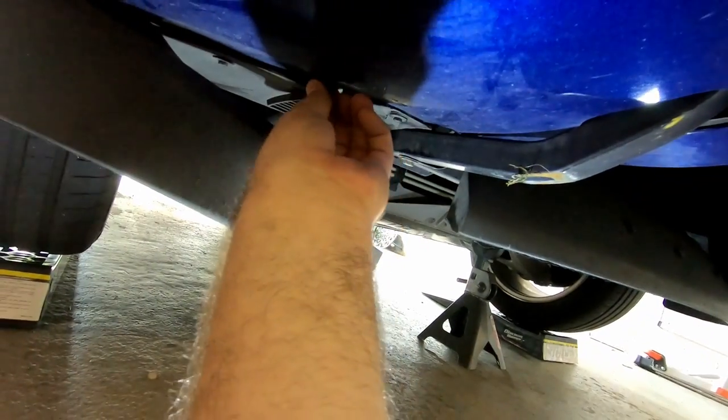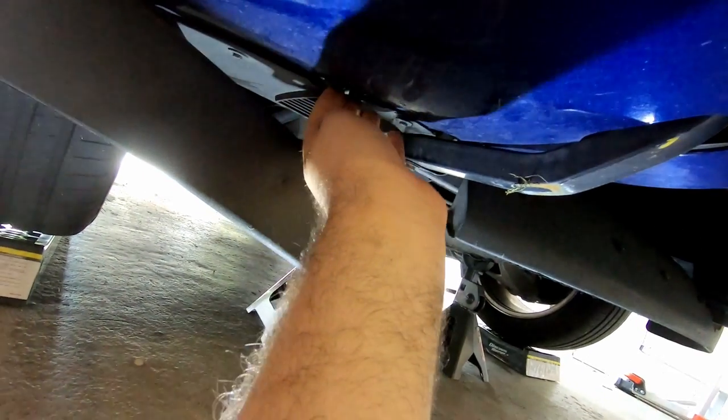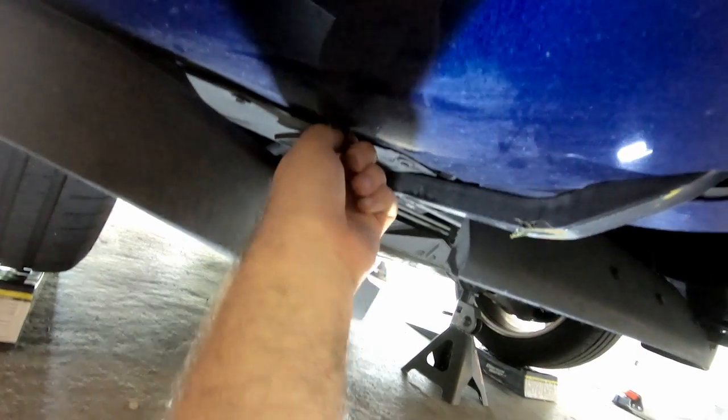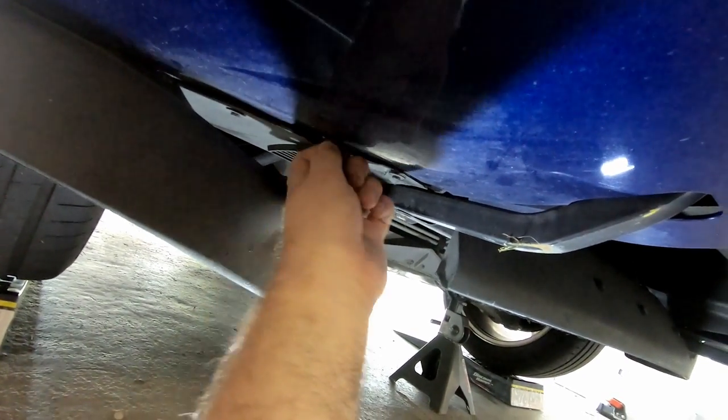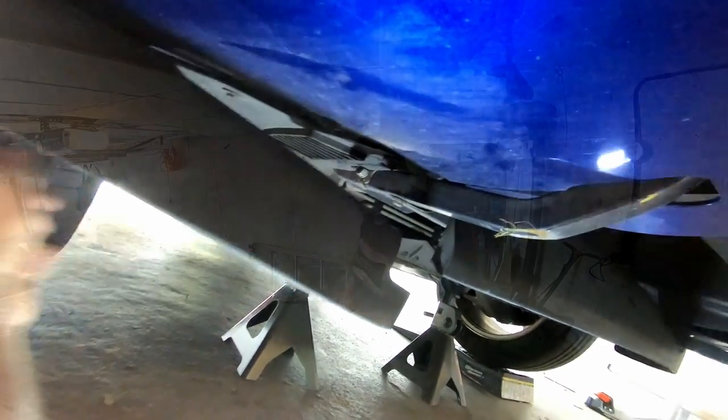So we're going to take care of this. It should be pretty much just removing these bolts. Now the worst part of all of this is these clips that go in there. If you've ever worked with them, they're pretty difficult to work with, but hopefully we'll be able to get this out and get the new one on.